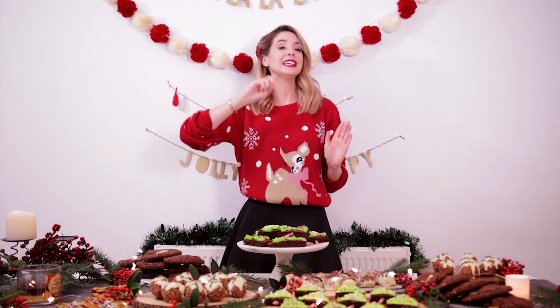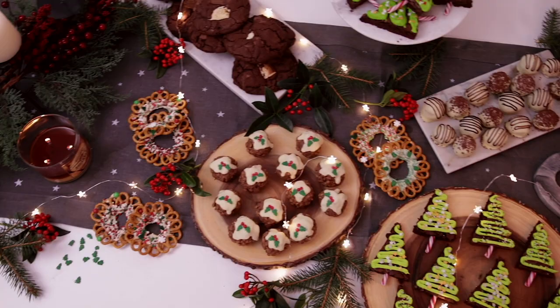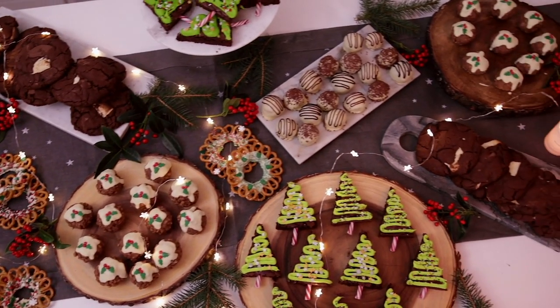Hello everybody, welcome back to my kitchen. I know you love when I do baking, and I know you love it even more when I do quick and easy treats. So today I am going to show you how I created five very quick, very easy things that you can do if you're having a Christmas party or you're having your friends around, or you can pick and choose a couple of your favourites to treat yourself on a cold, miserable winter's day.